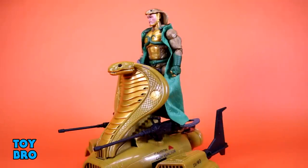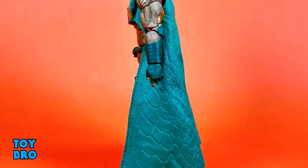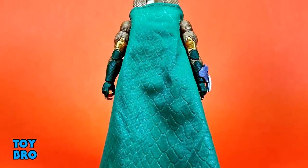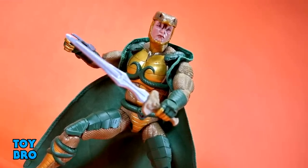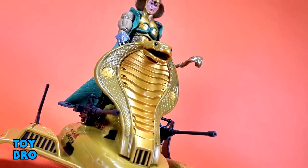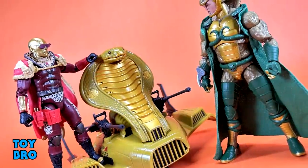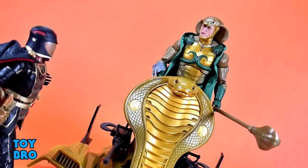Overall, really happy with this release. Serpentor is a great figure on his own — bigger, beefier, crazy deco, a nice cape you should be able to wire up easily. He comes with a lot of accessories; the only thing missing is some alternate hands. The chariot is wild — a crazy vehicle with lots of nice features and a tremendous design, scaled for a relatively large figure. The price point is a little high but we're getting a lot of bang for our buck. This is probably one of the best GI Joe Classified releases in quite a while.